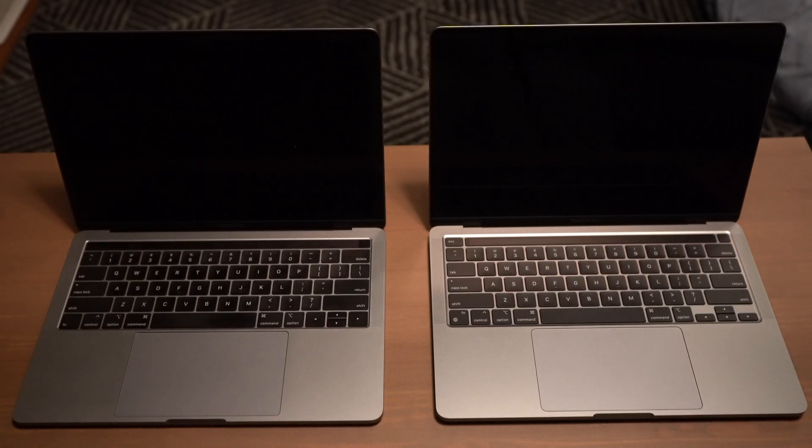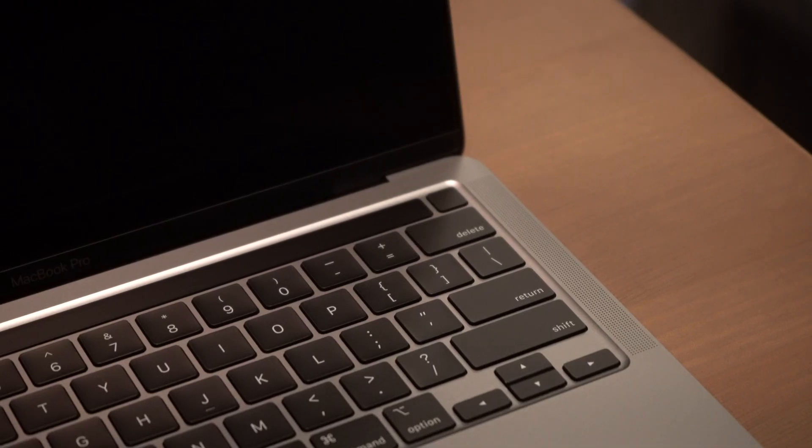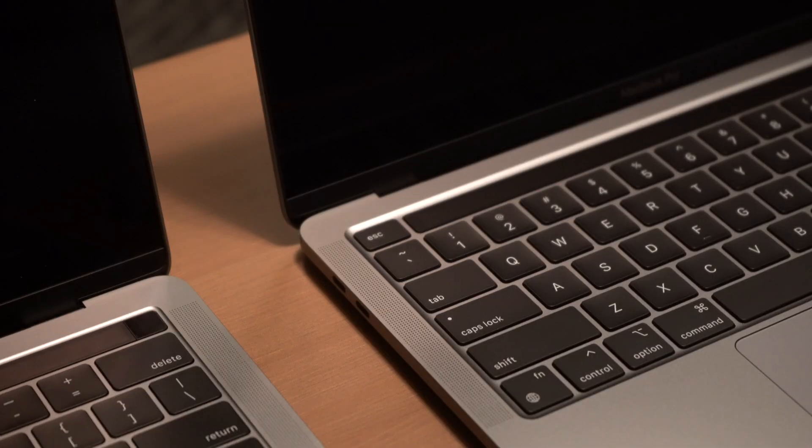The trackpad is the same size, but if you look closely at the two side by side, the new one has much more rounded corners whereas the previous model was a little more squared off. And lastly, the keyboard itself is using Apple's new mechanism previously introduced on the 16-inch MacBook Pro. It's slightly more raised than before, making it way easier to type on. This is probably my favorite improvement on the 13-inch MacBook — I didn't think it would be a big deal, but day to day it's made a huge impact on my workflow.